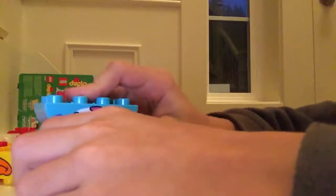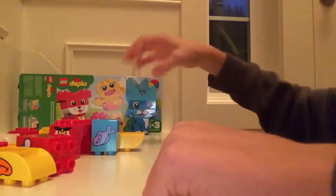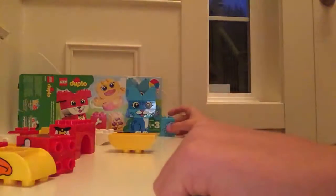So we start with the cat's body. Then we make the cat's mouth, eyes, and ears. There's the cat — meow. Then we give him his fish.